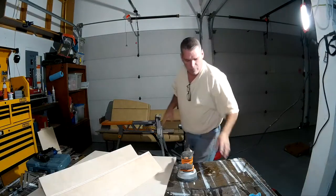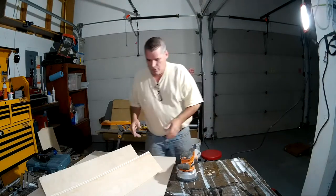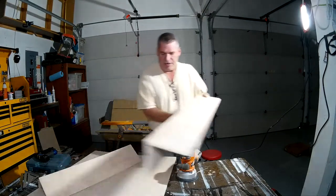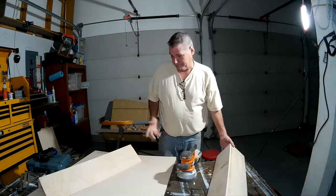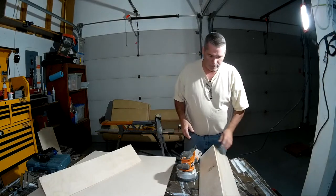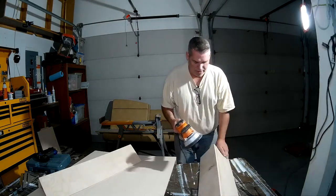We've waited — the spackle is dry. We are now going to sand these up a little bit, check for any remaining holes, and then move on to the next part, which will probably be my wife painting it — because I'm not going to paint it.